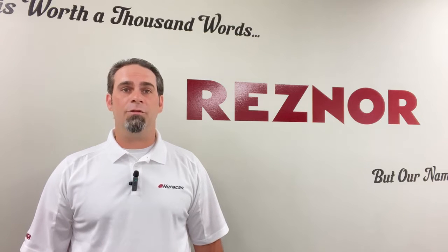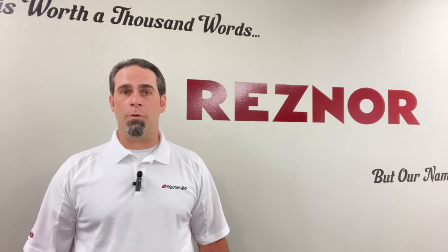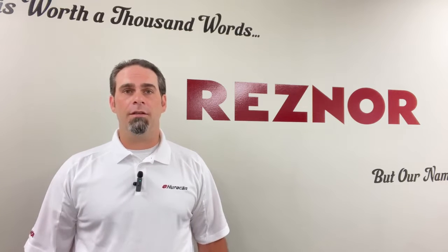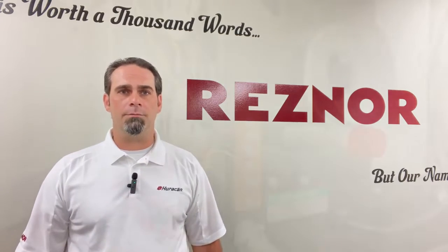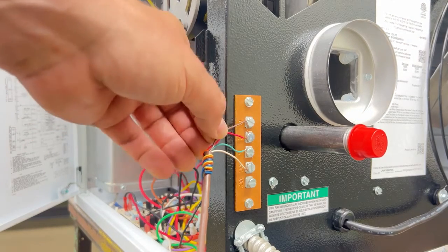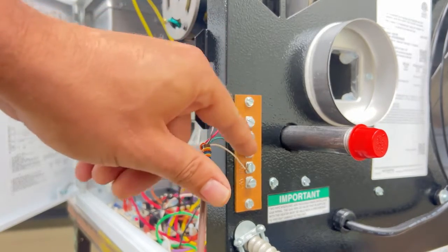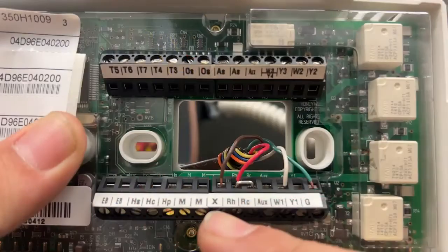Another viable option that we have is to use a thermostat that uses a common wire. It could be a multi-stage thermostat or a programmable thermostat, so I'll show you how to do that as well. Now we can see at the back of the unit I just added the brown wire to the common terminal, again making sure that none of the wires are touching each other.